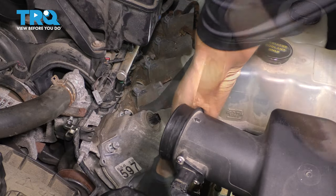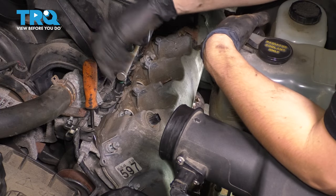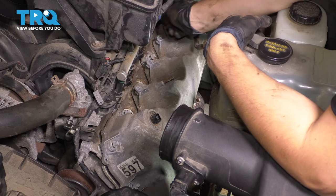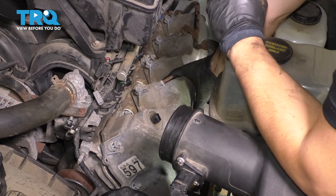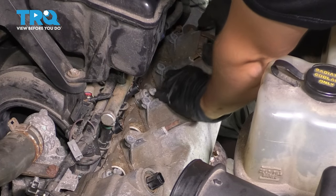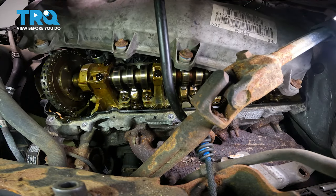Grab the valve cover. If you have to, you can gently pry it — just make sure you don't pry in areas that shouldn't be pried on, such as against the plastic intake or up against any sensors. Go right here on the corner of the head where it meets the valve cover. In the back it's very limited on space, so there isn't a lot of room to pry. Usually once you get it broken free off the front, you can just grab it and lift it. This vacuum hose will still be on here, so try and lift it up and off, wiggle it off, then slide the valve cover right up and out.